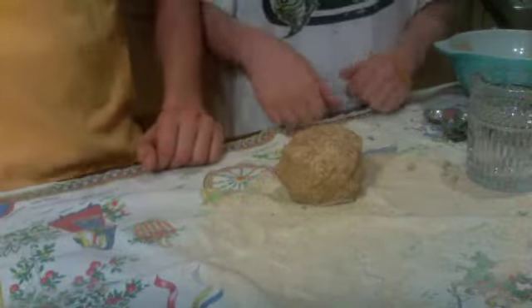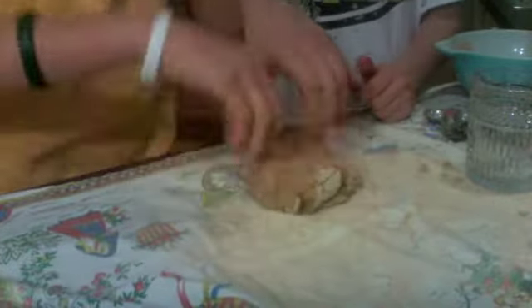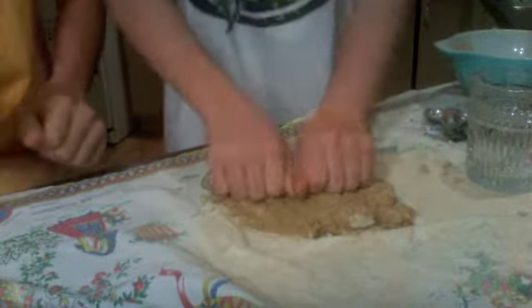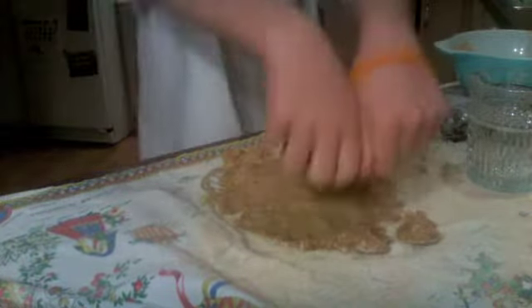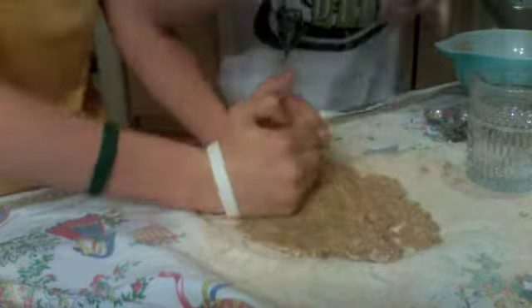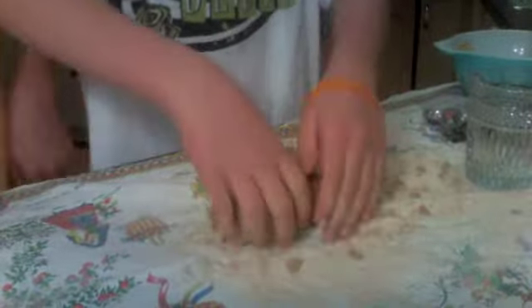The next step is to place it on a floured surface and knead the dough for five minutes. We need to knead some more.